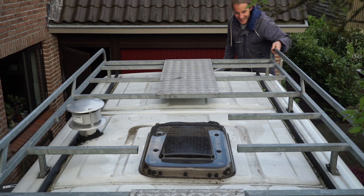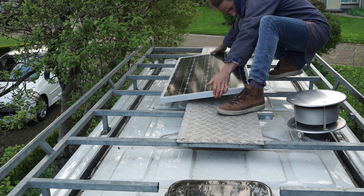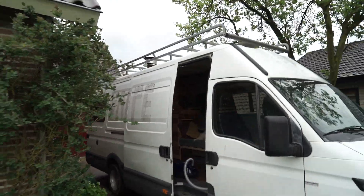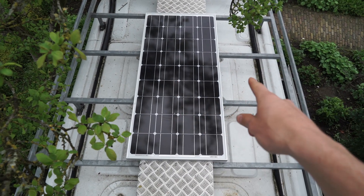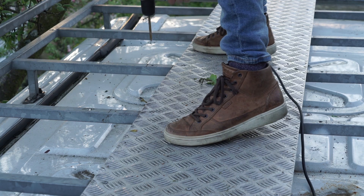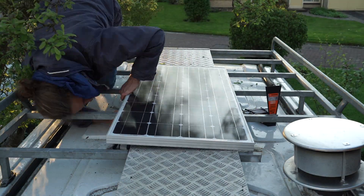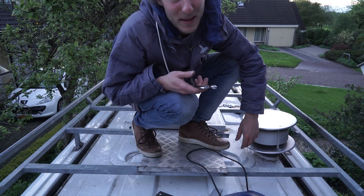Let's get to it. I'm mounting the solar panel in the middle of the roof because when you stand there, I don't want people to obviously see that I have this thing on the roof — that's why I'm mounting it in the middle and not on the side. I stopped recording because I couldn't get them in.